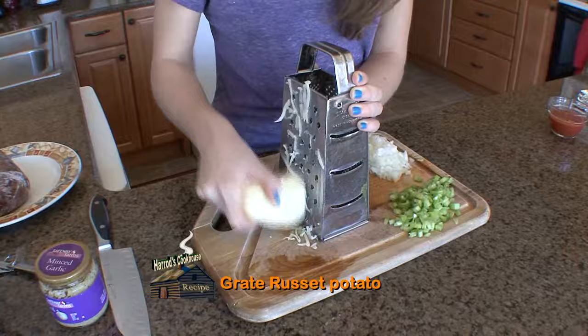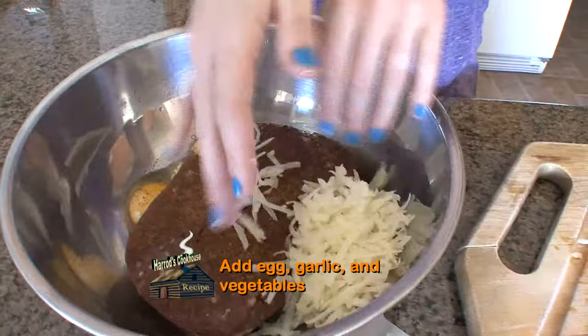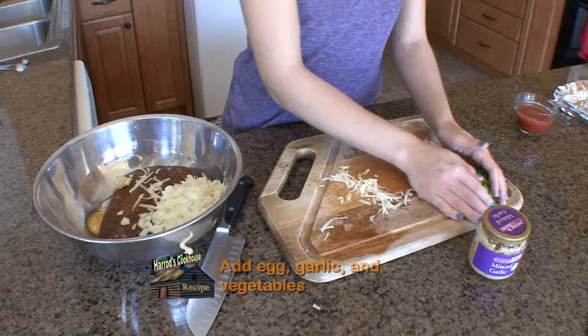Chop one half cup each finely diced onion and celery. Grate one half cup raw russet potato, or even sweet potato. Add one egg, one teaspoon minced garlic, and add the vegetables to the meat.